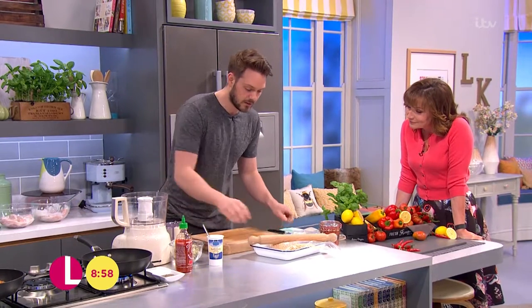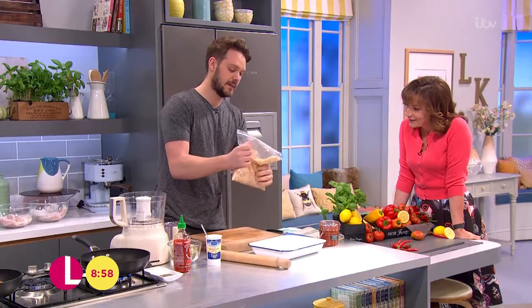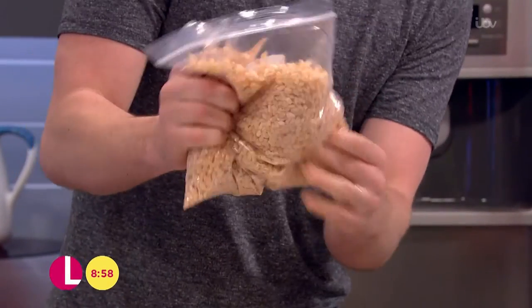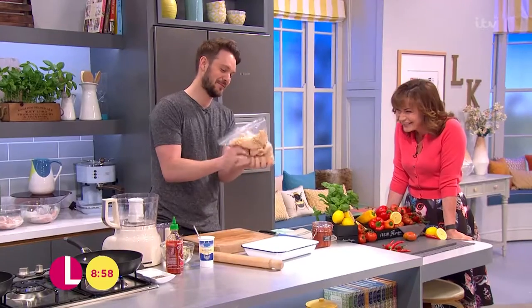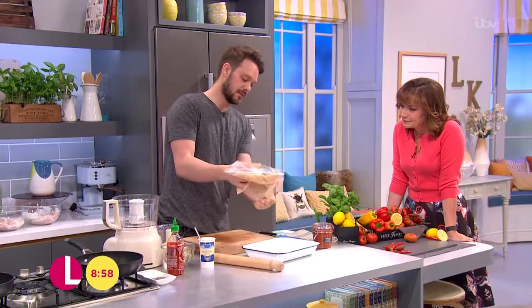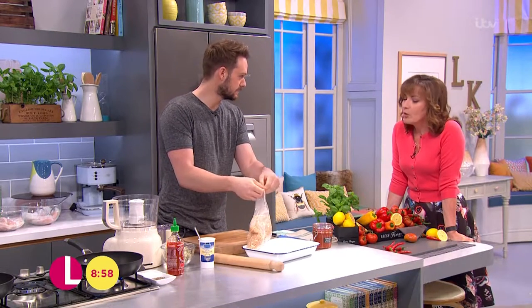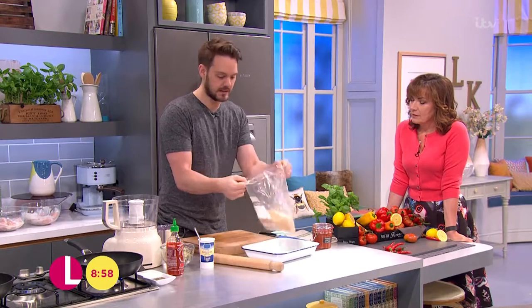Over here I've got my rice cereal, and all I'm going to do is, in this bag, just crush it. That's satisfying, isn't it? It's really, really satisfying — a perfect bit of stress release. Just crush it, so some's a bit crumbly, some's a bit powdery. You don't want to completely pulverise it, but once it's just crushed up a bit, that's good to go.